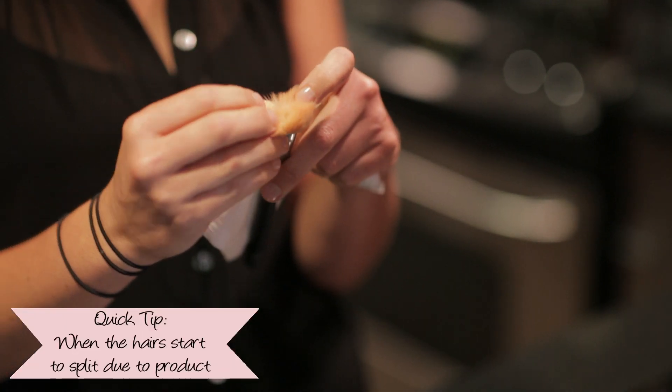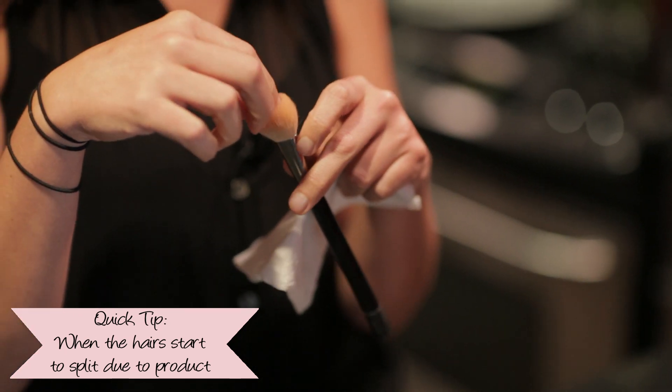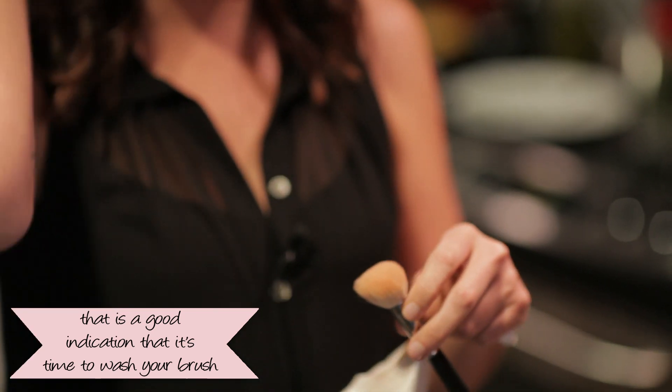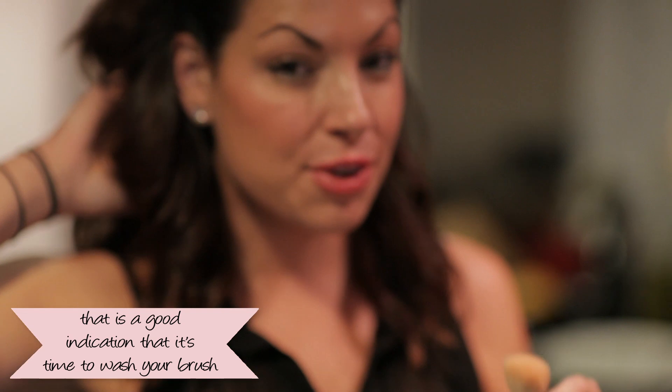When your brush starts to split or the hair starts to split off, it's because there's product built into the brush. And just like you would want to wash your hair if you start getting stuff built up, you want to wash your brush because then there's no going back.